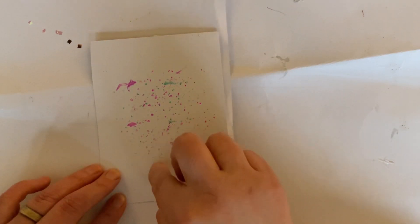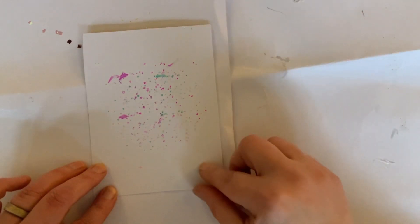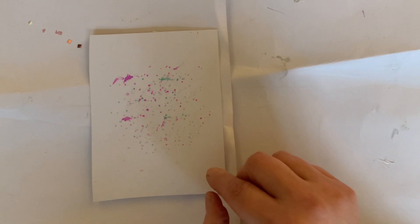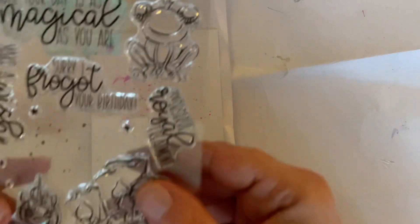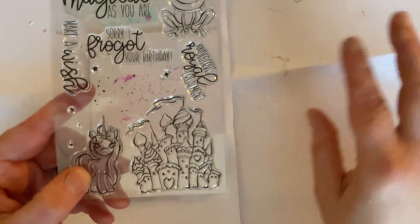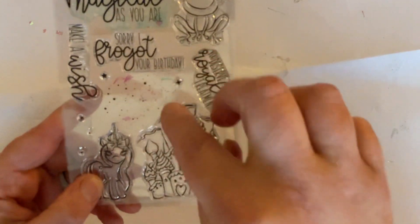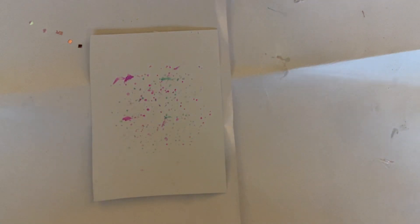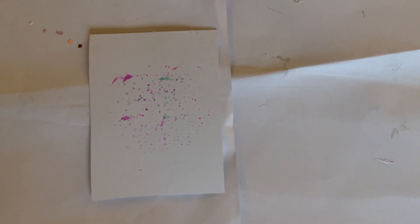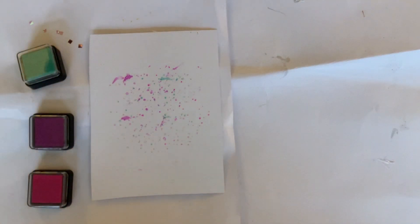This is going to be the front eventually. I was chatting away, thought I was filming, and then suddenly realized I wasn't. All I've done is use this stamp from the kit — these little sparkly star bits, a little star cluster stamp — and I used three shades of ink: pink, purple, and teal.